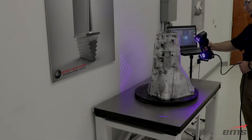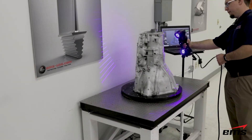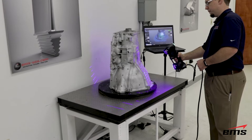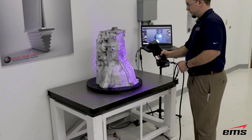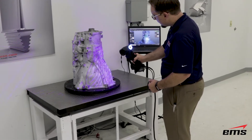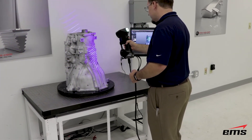So in conclusion, the new Creaform HandyScan Black 3D scanner is the fastest, most accurate, easiest to use handheld 3D scanner in the world. If you would like to learn more about the new HandyScan Black, contact us to arrange a demonstration of this incredible technology.